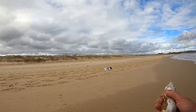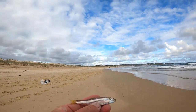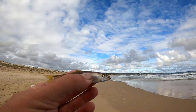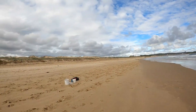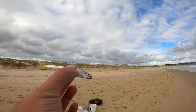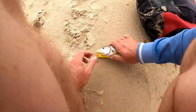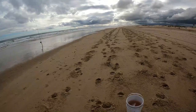You might be a keeper. Look at that — that just washed up on the beach. White bait! A fresh whitebait — I might have to use that for bait. 29 centimetres — he's a keeper!